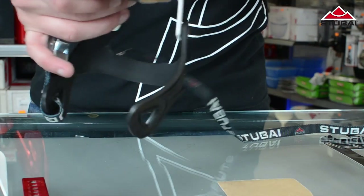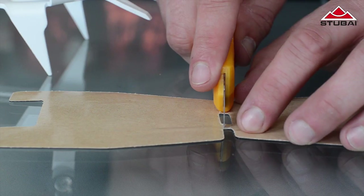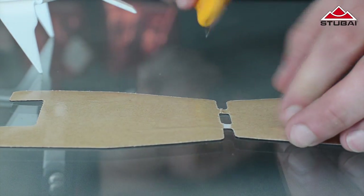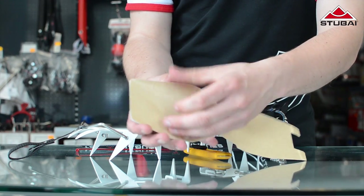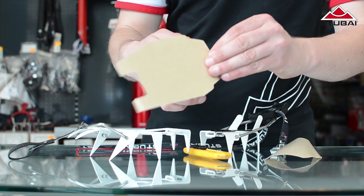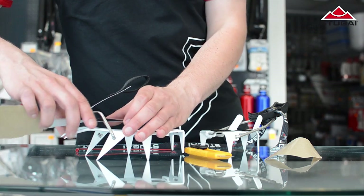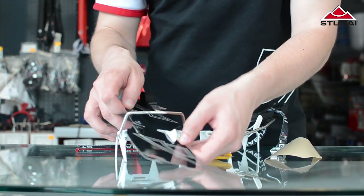Always start at the front and on the top and finish with the underside of the heel end. Carefully slice the protective backing in the middle before peeling. That way you can feel the topside and underside separately. Now stick the topside of the stick-on onto the metal frame of your crampon and press down firmly.